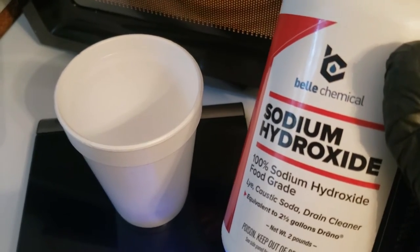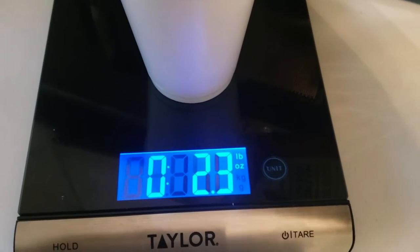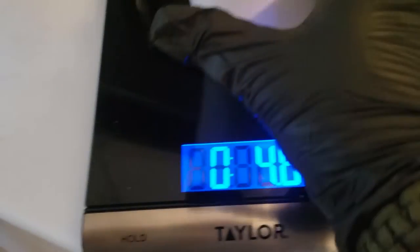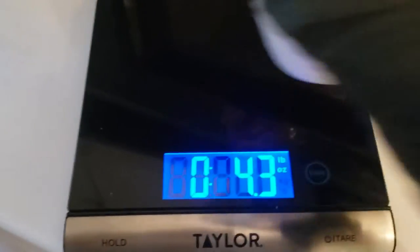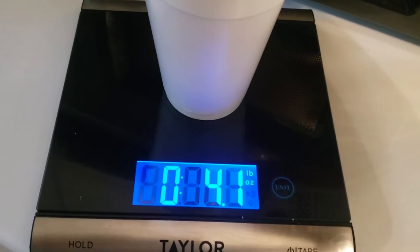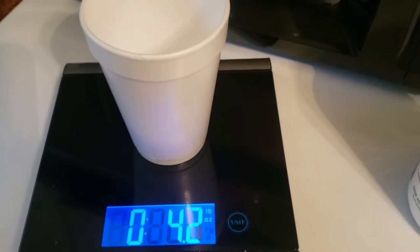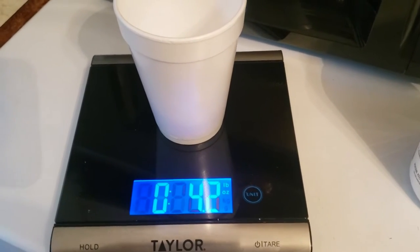Next thing we're doing is measuring out our lye — you've got to be careful with this stuff. We need 4.2 ounces. We keep pouring until we hit it exactly — went to 4.6, pulled some back out, got to 4.3, then 4.1, and there we go: 4.2 ounces of lye. We're going to set that aside because we need to mix it with water outside since it creates a harmful gas.